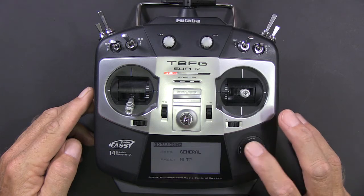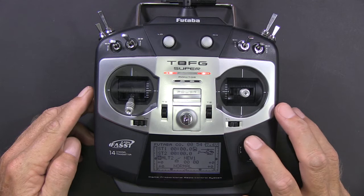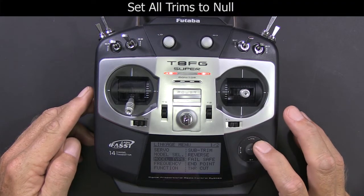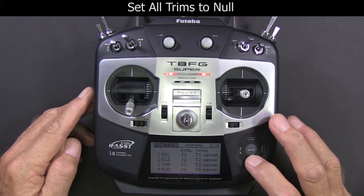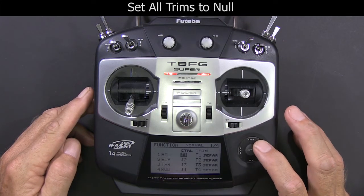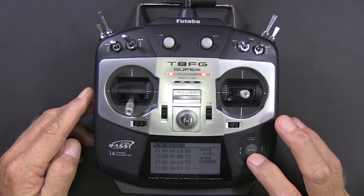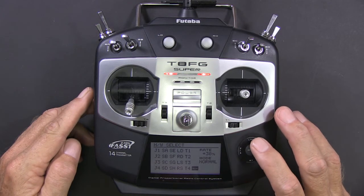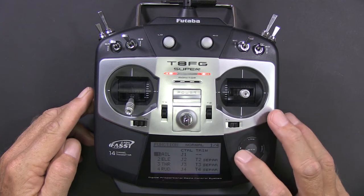These are all default settings when you create a new model. The Microbeast manual recommends that you turn off your trims if you can, and the 8FG allows you to do that by setting the trim to null, which we're doing right here. Select the two little dashes and now that trim won't have any effect if you bump it.